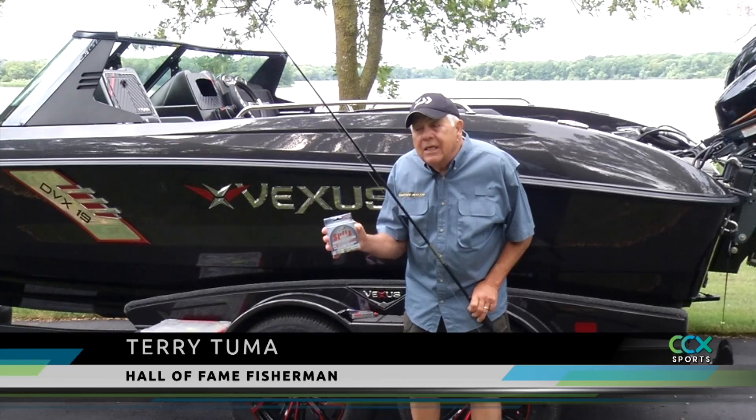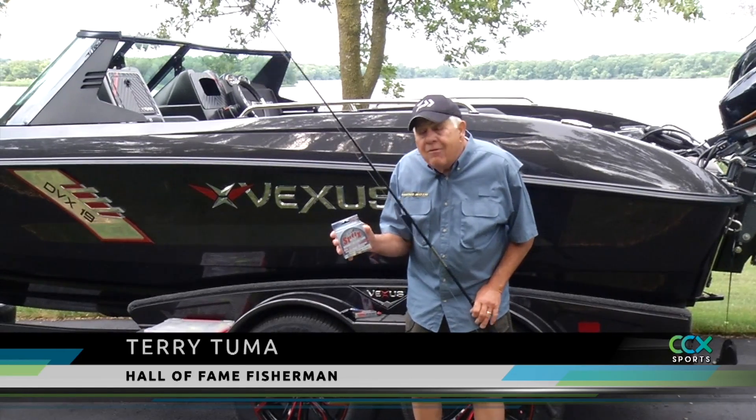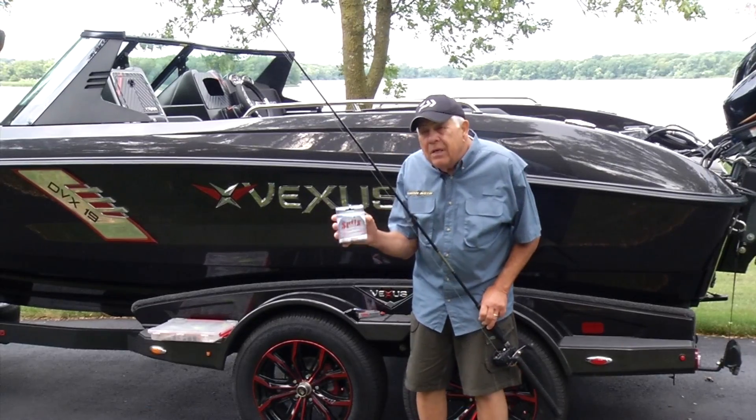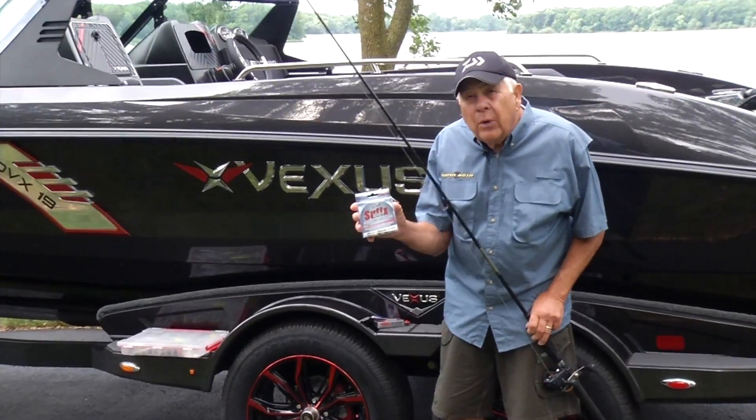Using leadcore for fishing walleyes is an extremely productive way, especially through the summer and fall pattern. I learned leadcore from an angler many years ago — he started in the spring as soon as the season was open and kept on leadcoring all the way to freeze up.